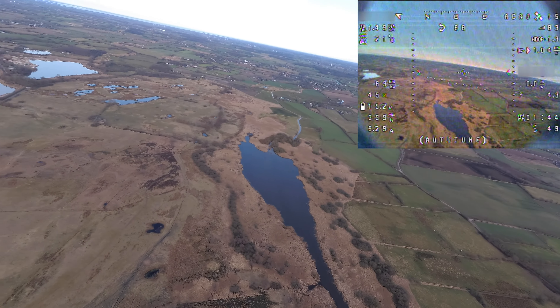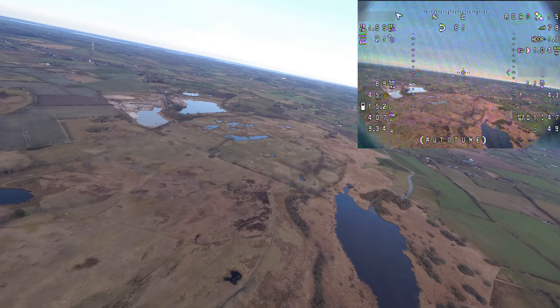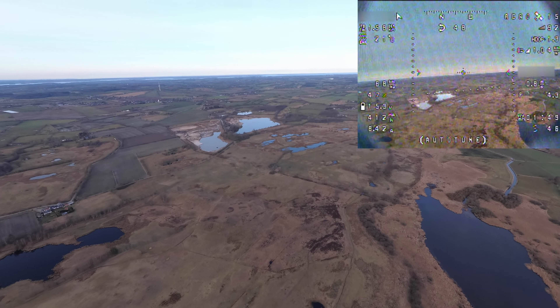While we are circling around the area I have the common habit to tune into Autotune mode just to let the flight computer get an idea of how the wing behaves. You can see the thing with the floors — they are pretty present. The VTX is a bit crappy. I'll tell you about that later. For now we'll just continue, look at what we find, and cruise around a little bit.